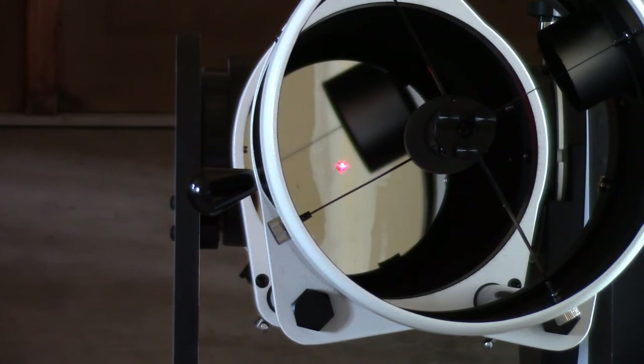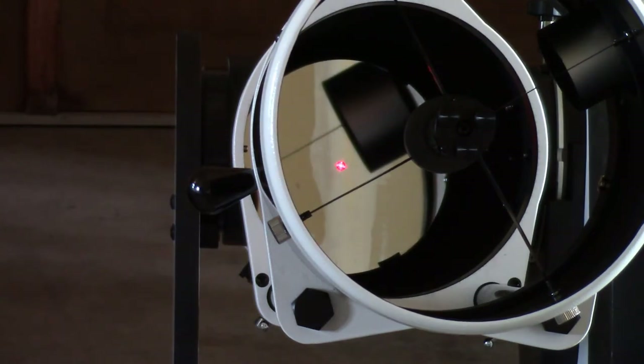That probably takes as much work to get it this last little bit as it did to go from the big adjustment down to the donut. Now it's perfectly centered in the donut and it's ready to go. Remember, when you get it to this point, those three screws need to be tight with it centered. If one of those screws is loose, as you pick it up, move it around, or slew across the sky, it'll change the collimation and then your image won't be any good anymore.